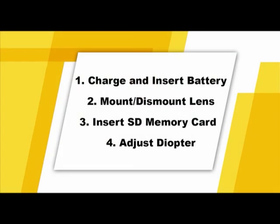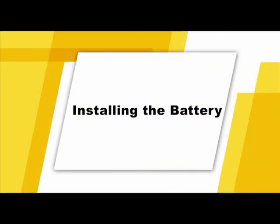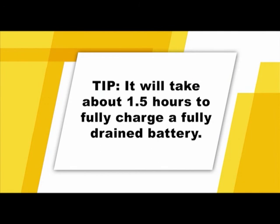Before you start taking pictures, you'll need to follow a few simple steps to get your camera ready. You'll need to put the battery in, attach a lens, insert an SD memory card, and adjust the diopter. If you're already familiar with these steps, use your remote to skip this chapter. First, let's insert the battery into the camera. Make sure the battery is fully charged before moving forward — it usually takes about one and a half hours to charge a fully depleted battery.